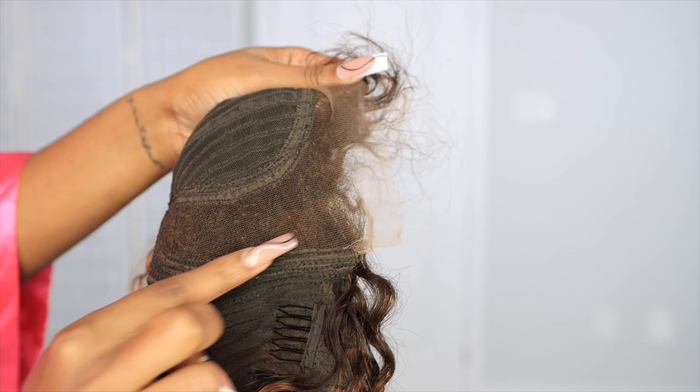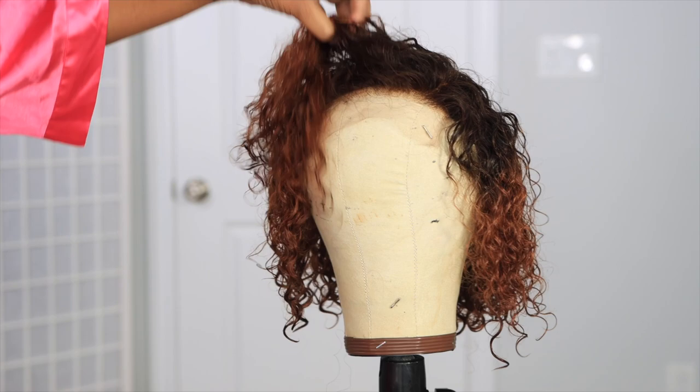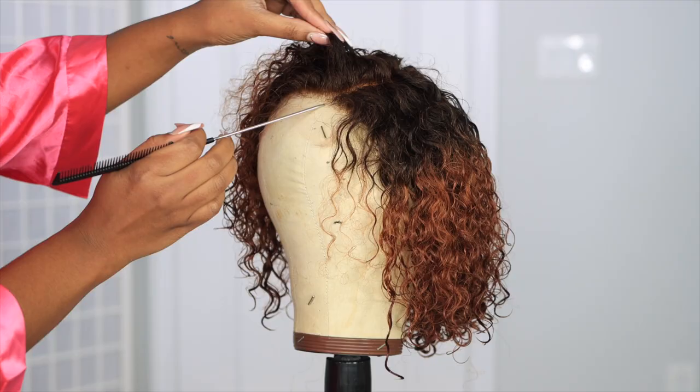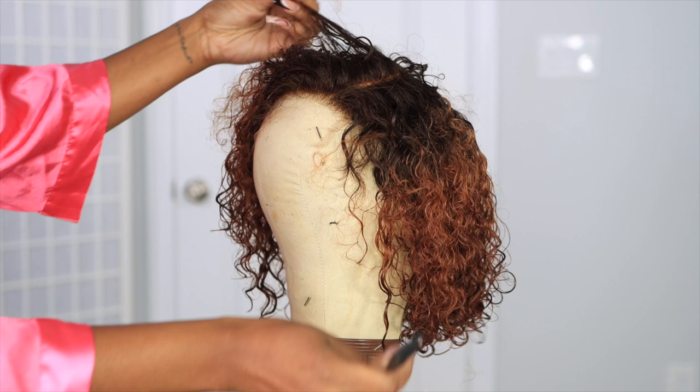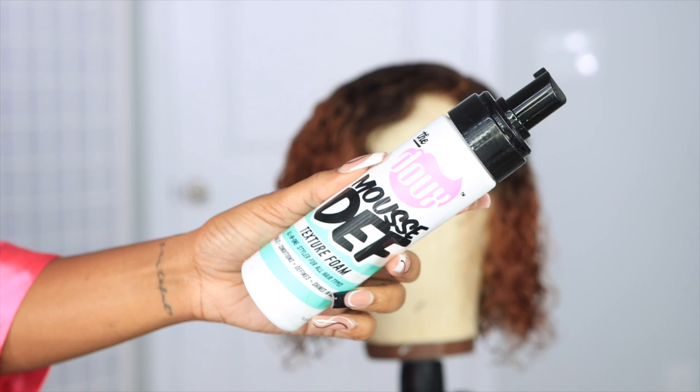It only has one style of parting, so you can't necessarily do a middle part, which also makes it an easy wig install because you don't have to worry about getting that super flat melting. We're about to do a glueless install with this unit. I did wash the hair before styling it, and I also want to mold down the parting, so I'm just going to re-part the hair to make sure everything is nice and straight. I'm going to take some mousse and rake it through the hair.